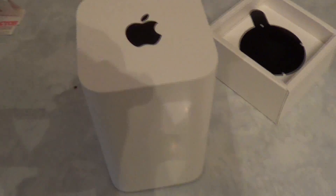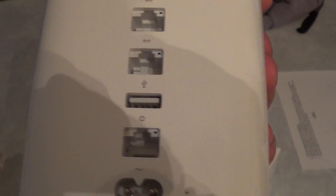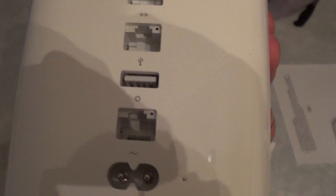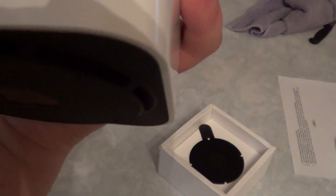There's a big long piece of paper wrapping because of Apple's nice shiny finish. On the back we've got three gigabit ethernet ports, a USB port you can use with an external hard drive or printer, your main WAN port, and your power port. On the front we have an LED indicator.